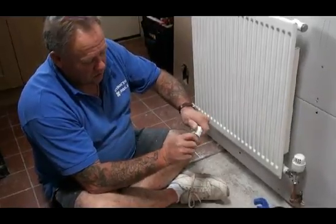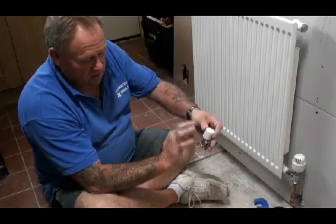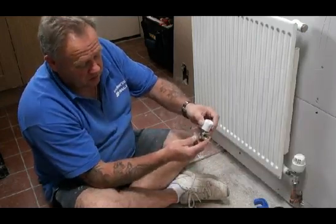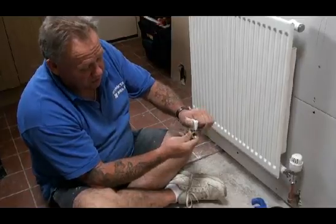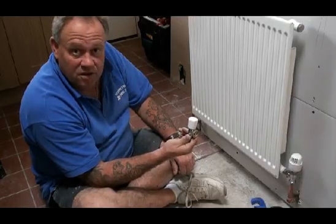Lock shield valves normally go on one side of the radiator. You can get lock shields that have a drain plug as well — that's always handy on the last radiator on the system. A drain plug on the lock shield will allow you to drain all of the water out of the system to take your radiators on and off. So that's how a lock shield valve works, from DIY Doctor.